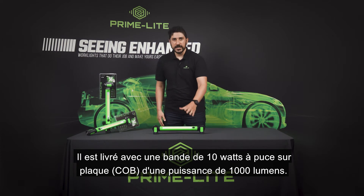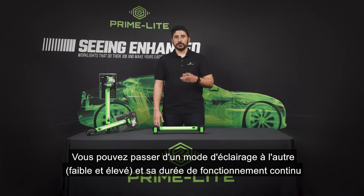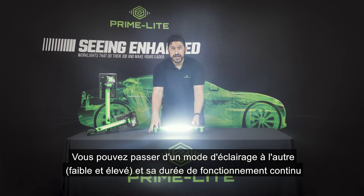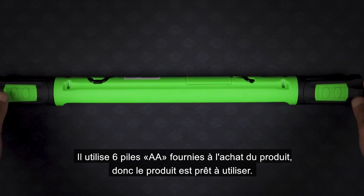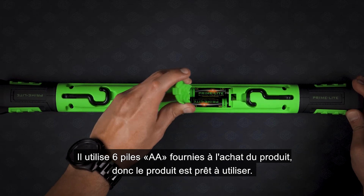It comes with a 10 watt COB strip with a thousand lumen output. You can cycle between two lighting modes — low and high — and it has a continuous runtime of five hours. It uses six AA batteries, which are included when you buy the product, so it's ready to go.